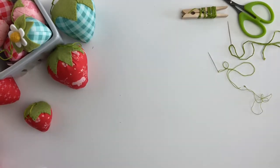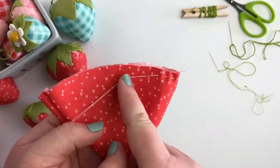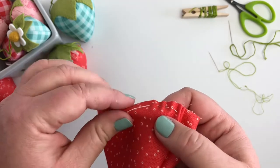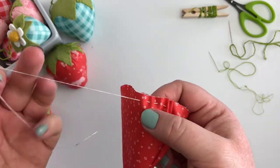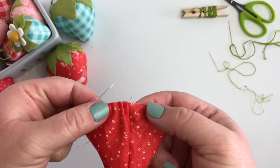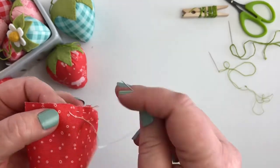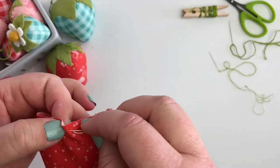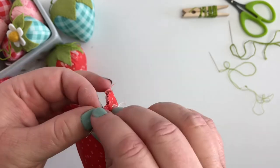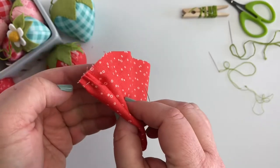The next thing we're going to want to do is run a gathering stitch around the top of our strawberry. I'm using a doubled up thread and just a regular sewing needle. I usually just start at one end because it's easier to find, and then you're just going to run this gathering stitch — this running stitch — about a quarter of an inch, maybe a little scant quarter of an inch, all the way around from one side until you come all the way back to where you started.